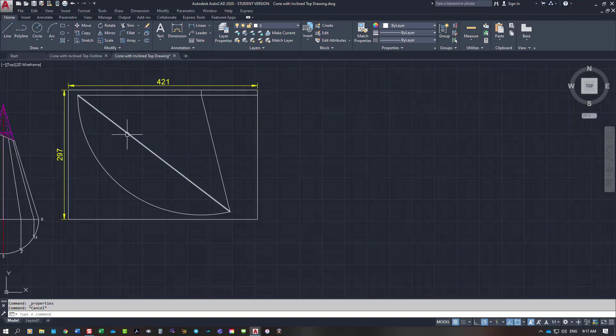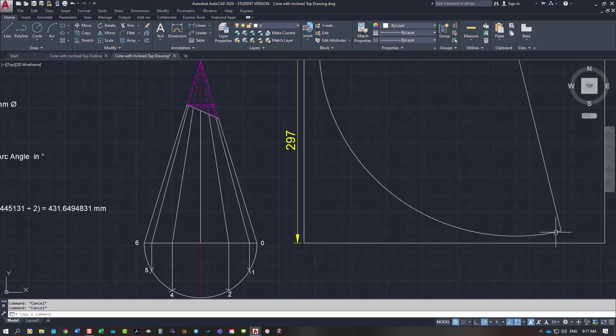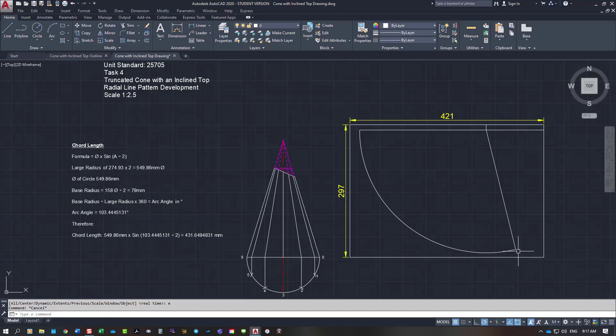To summarize: divide the base radius (79mm) by the apex-to-bottom length (274.93mm), times 360 degrees for the arc angle. Then use diameter times sine of angle divided by 2 for the chord length. If you step your increments around twelve times and they don't hit dead on, but they're only out by one or two millimeters you probably don't need to worry. If out by 6mm, divide by 12 — that's 0.5mm per increment — and adjust your dividers accordingly.